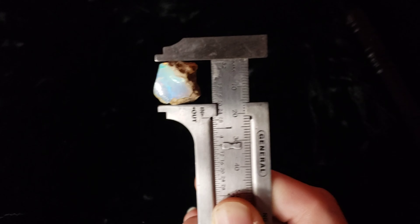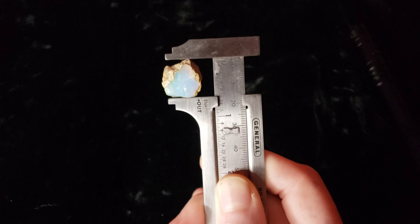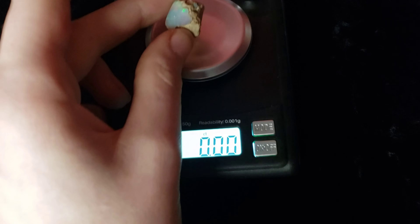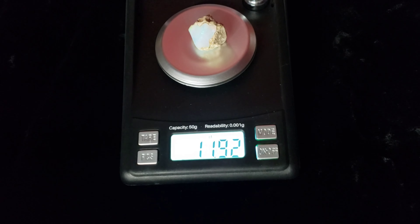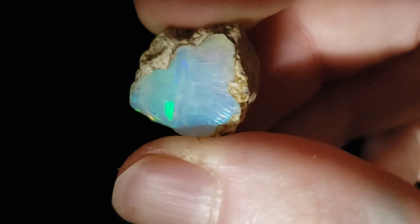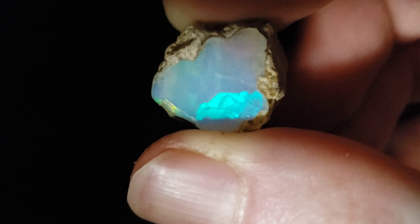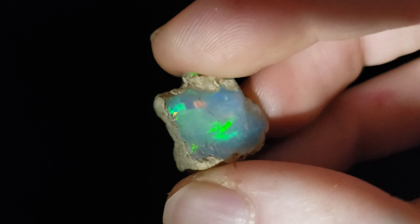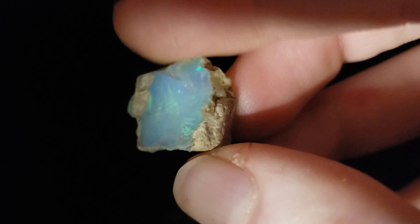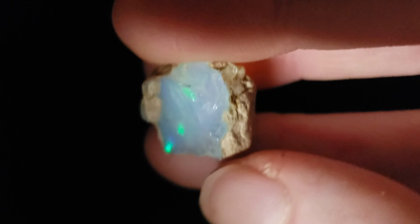So when we measure it, it is 16 millimeters on both sides of the stone. When we weigh it out, it weighs 11.92 carats. This is a real nice piece. We're going to see how much of this I can save, but obviously I'm going to have to grind a fair amount of it away because of that crack. But if you want to see how I shape this stone, stay tuned.